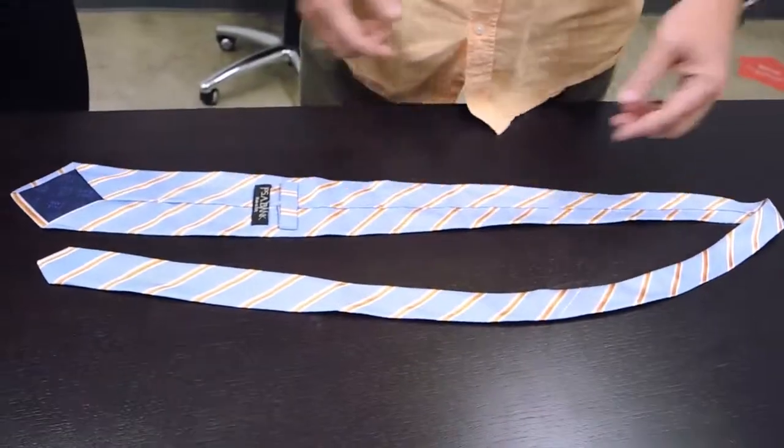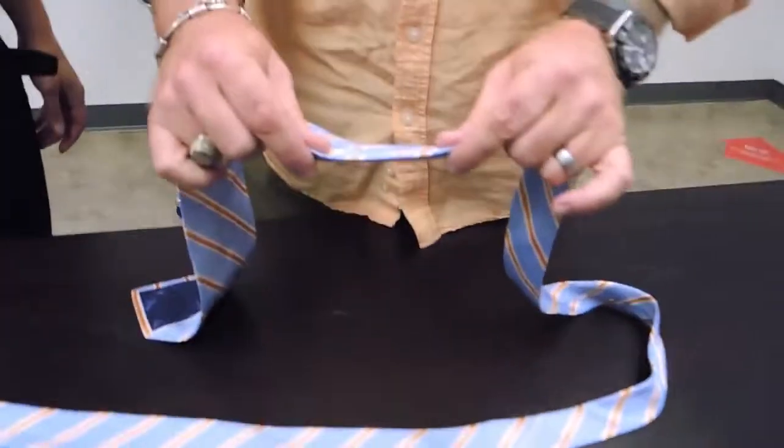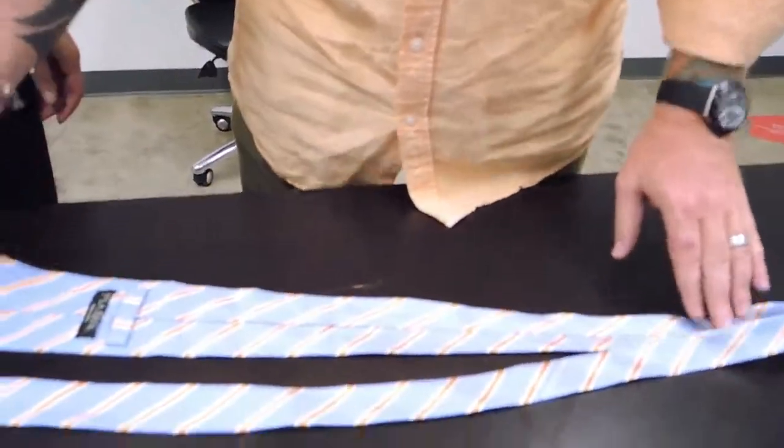I just grabbed one today — it used to be a really cool tie but now it's one I wouldn't really wear. Thinner silk works best, but thick silk is fine too, because it's all about the fold.